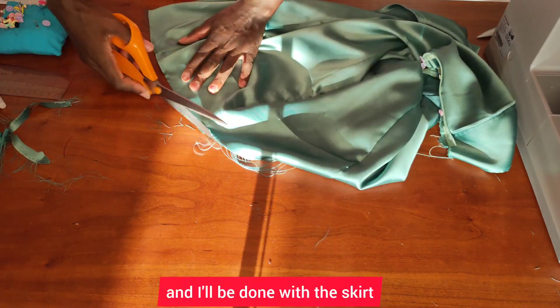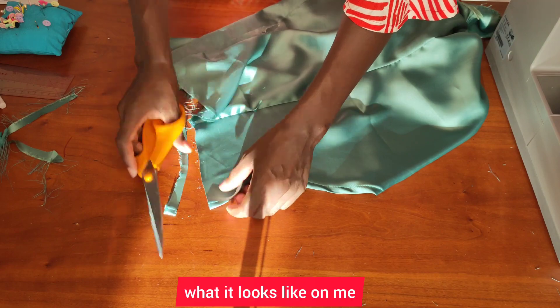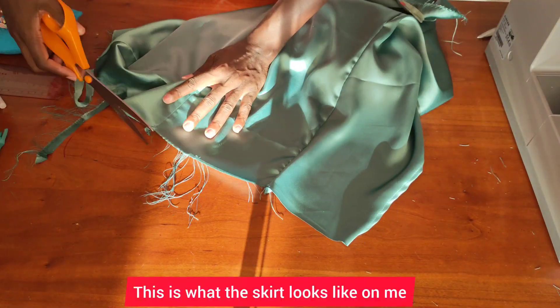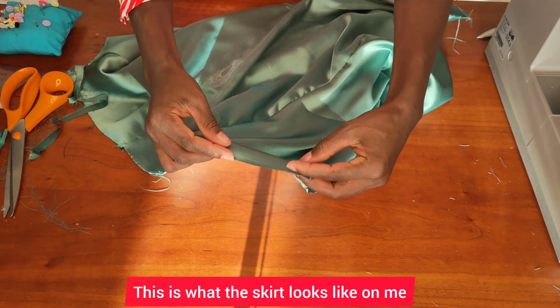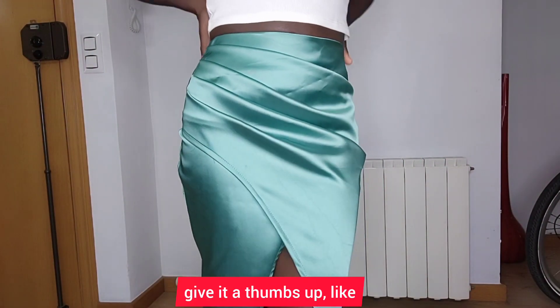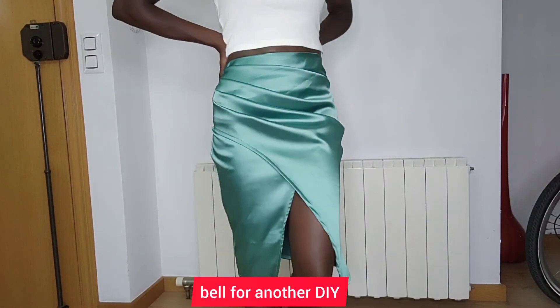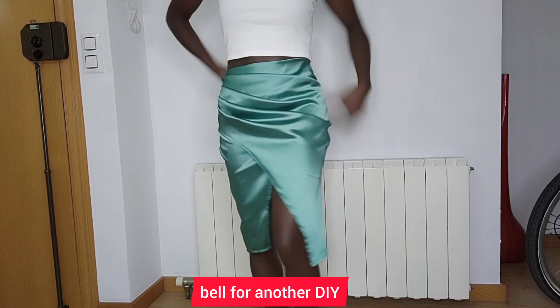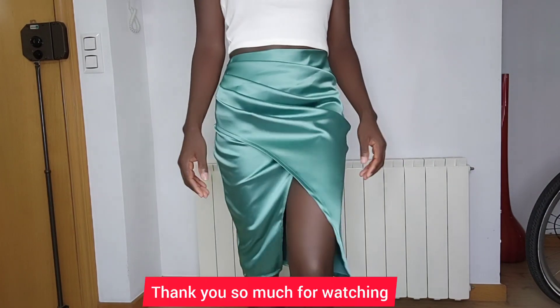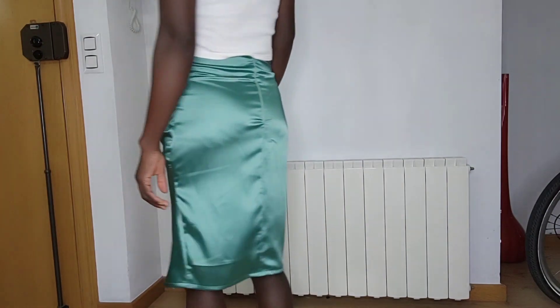I'll put it on to show you what it looks like on me — this is what the skirt looks like. Let me know what you think. If you love this tutorial, give it a thumbs up, like, comment and share, and don't forget to hit the notification bell for another DIY. Thank you so much for watching — I hope to see you in my next DIY, bye!